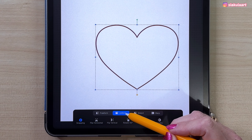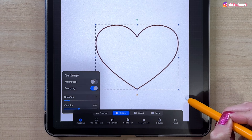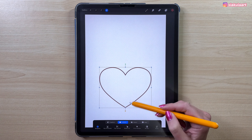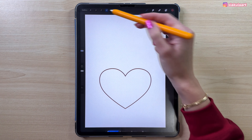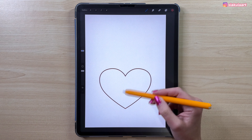If it didn't stamp exactly in the middle, that's no problem — we can move it with the arrow tool. At the bottom I have the uniform option selected and snapping is turned on, so I can move it and it will snap to the middle of the canvas. Let's tap here to finish, and now we'll base our sketch around this heart.